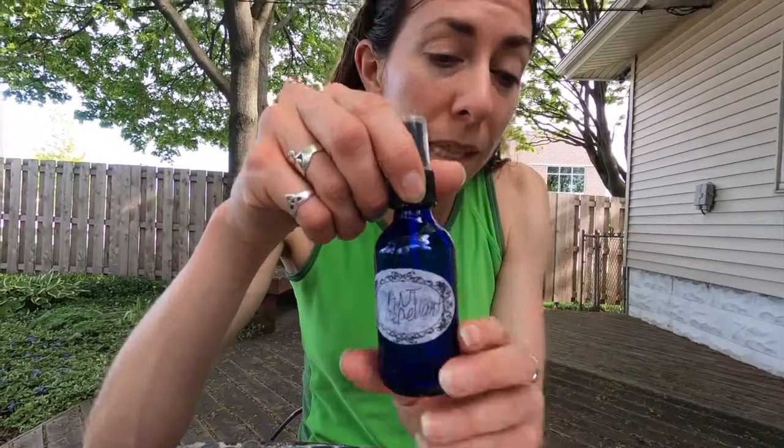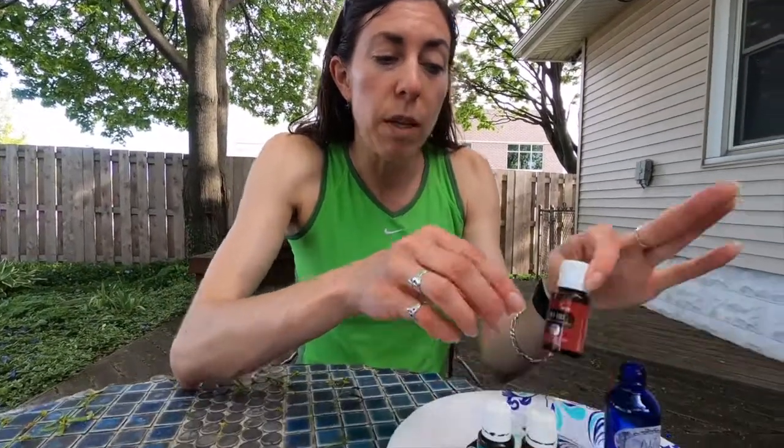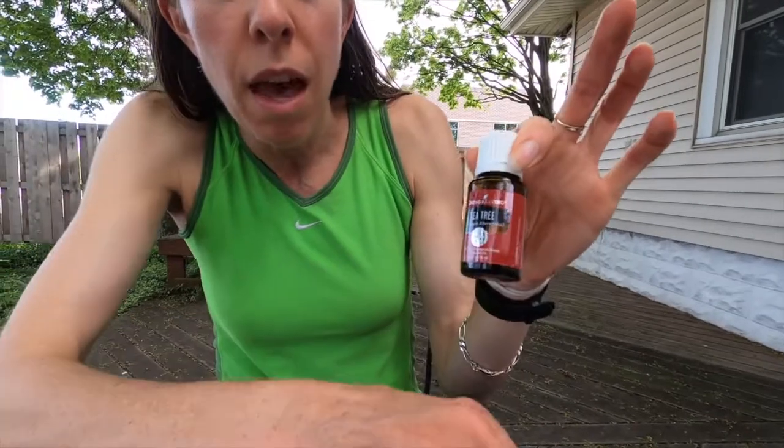I'm going to use a couple of items. I'm going to use a little container like this — it's glass, I got it from Amazon, and I think this is two ounces. I'm going to make a small bottle today of ant repellent. I have three ingredients: Young Living Essential Oils Tea Tree Oil, peppermint oil, and a citrus oil of your choice. I'm choosing lemon today.